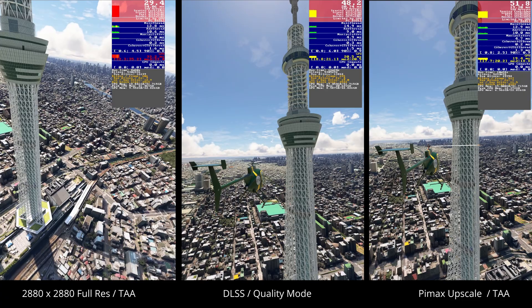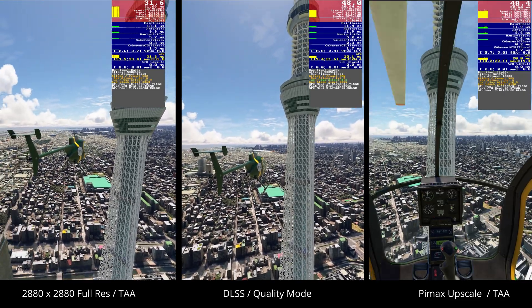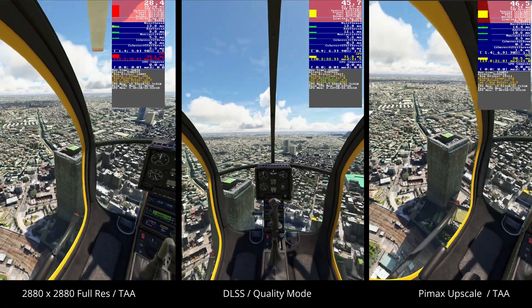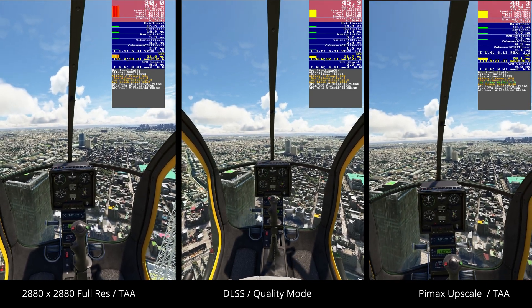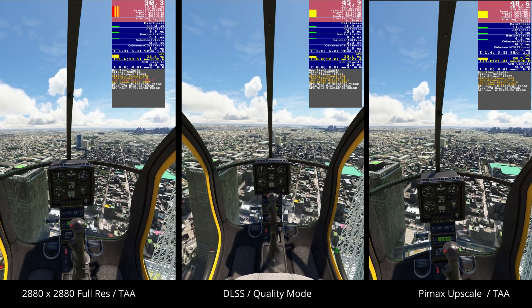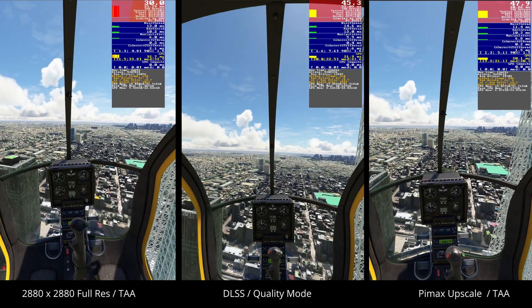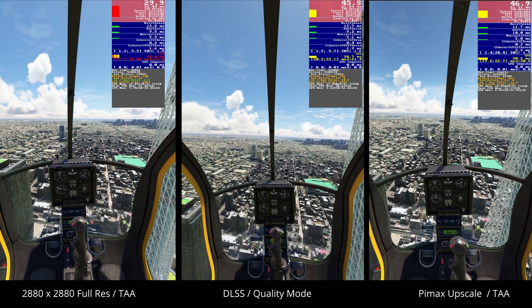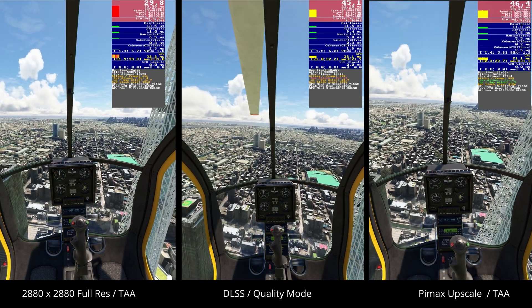Within the cockpit and looking at the gauges, there wasn't a lot in it between the two, with perhaps DLSS having a slight edge in terms of clarity overall. Using the upscale facility did induce more shimmering within the scenery at middle to far distance. So one would need to probably experiment with FSR sharpening or something of that nature in order to reduce that. The shimmer was far more evident in the upscale image as opposed to DLSS, and overall there was a marginal and slight loss in terms of visual fidelity. But more experimentation is required to get the Pimax upscale to optimum.